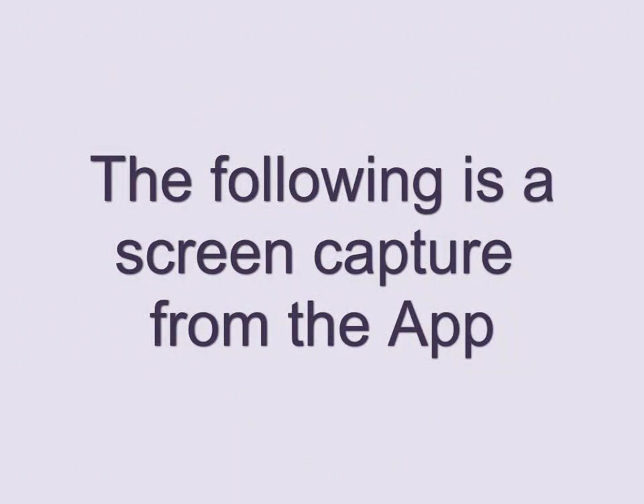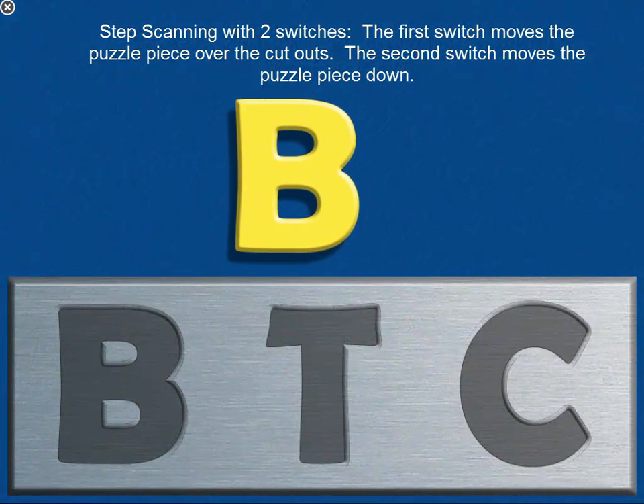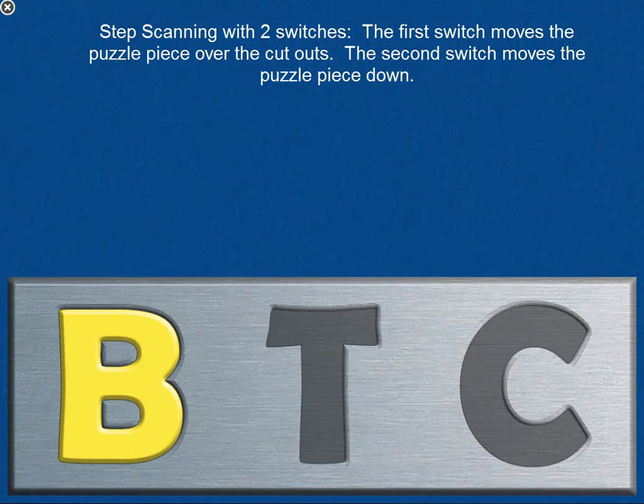The following is a screen capture from the app — step scanning with two switches. The first switch moves the puzzle piece over the cutouts. The second switch moves the puzzle piece down.